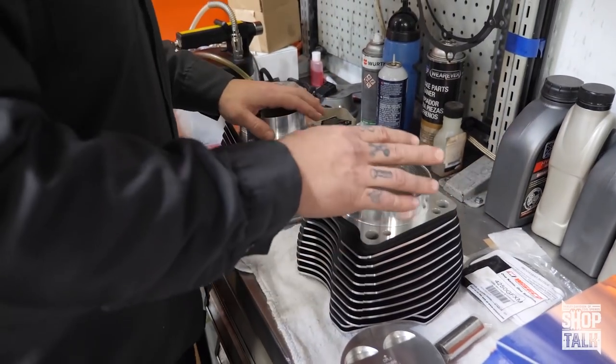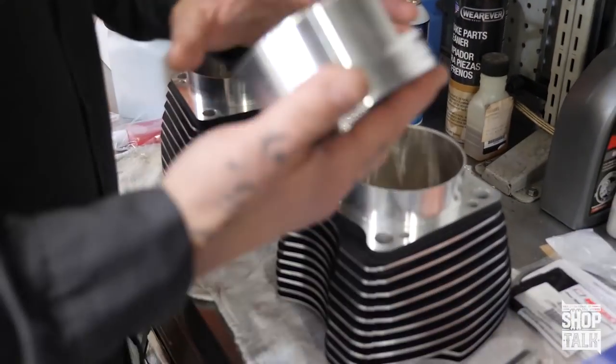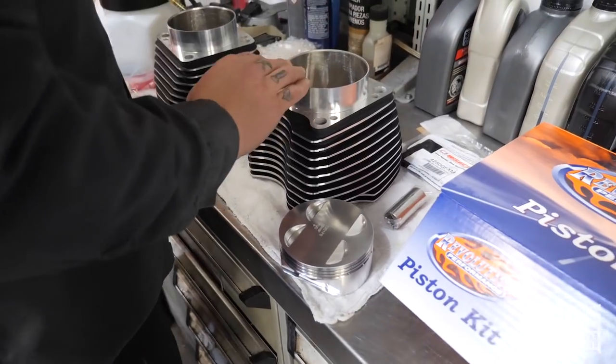The first thing I'm going to do is wash these thoroughly — wash the pistons, wash all the rings, wash everything.